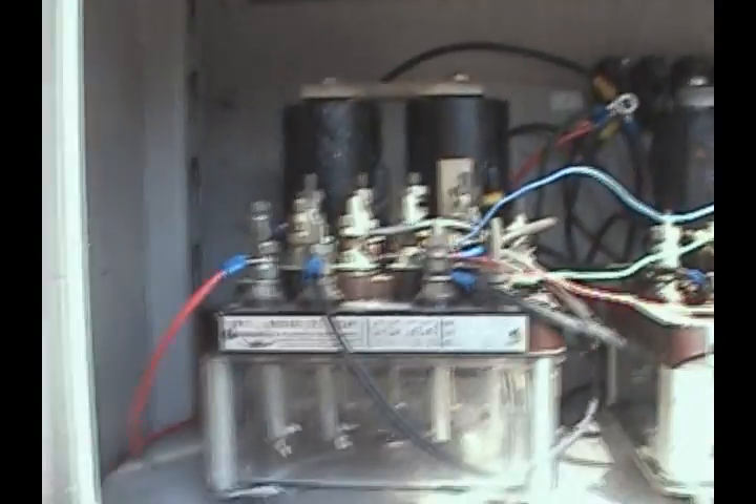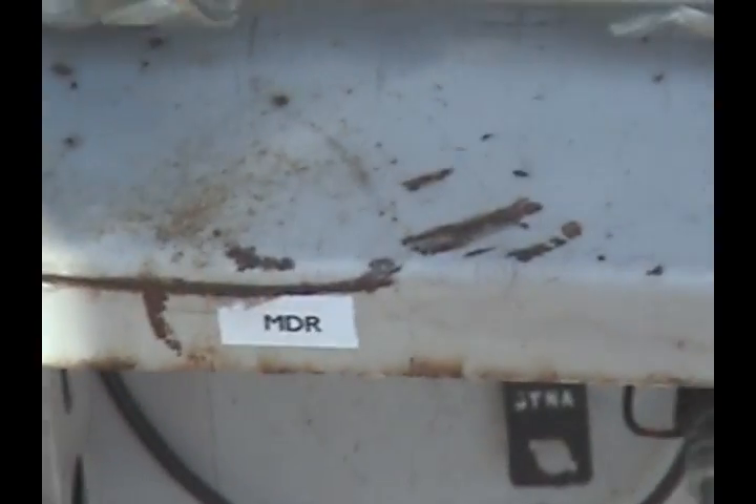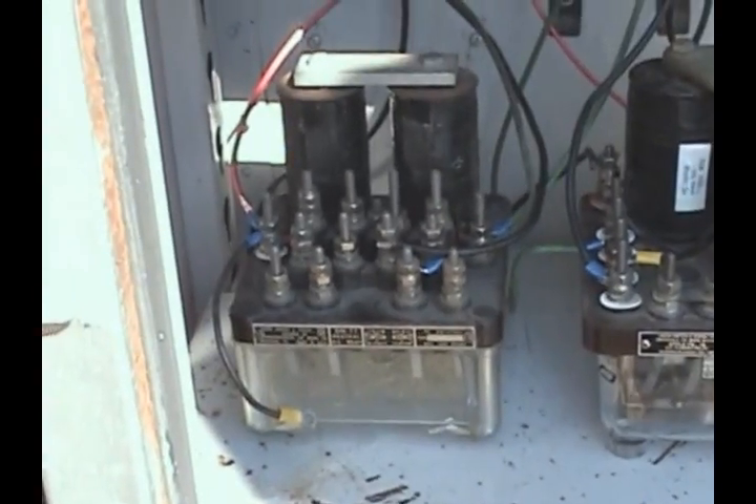As you can see, each relay is labeled. The XR relay would be this one here. And that one there is the XGP relay. This one here is the slow drop away relay. Down here we've got the motion detector relay. And we have the EOR, or the flasher relay.